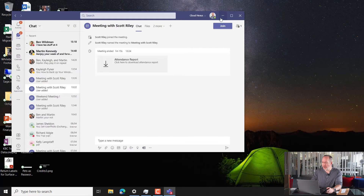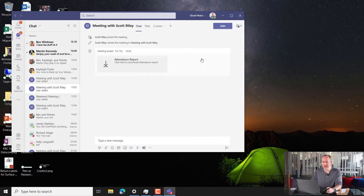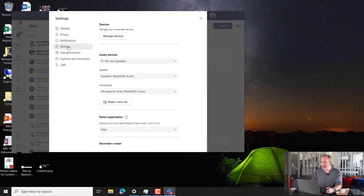We're going to pop into Teams and hit your profile picture or your initials at the top. Go into Settings and then choose Devices. You're just going to want to make sure that your audio device is set to the EPOS BTD 800. And that's it — your AirPods are now paired with Microsoft Teams and ready to be used.